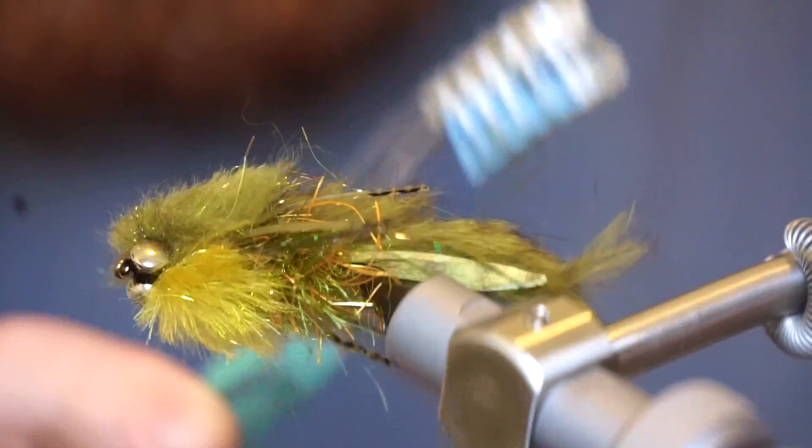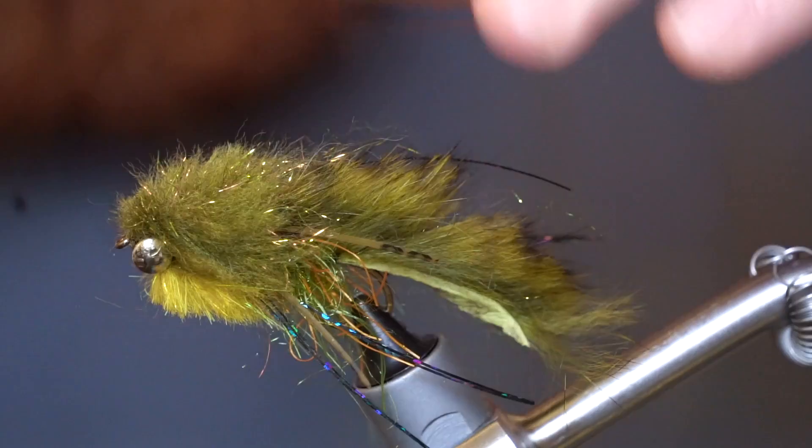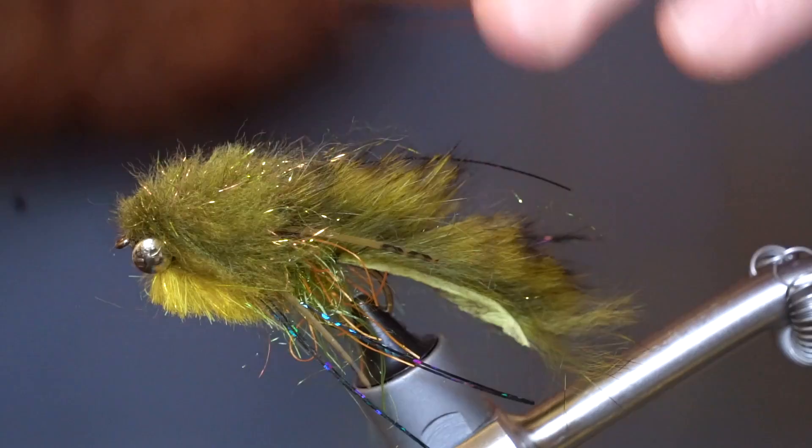Do one last brushing with your toothbrush to fan out all the fibers. And this fly is completed. As you can see, the fly is very wide which mimics a sculpin really well.